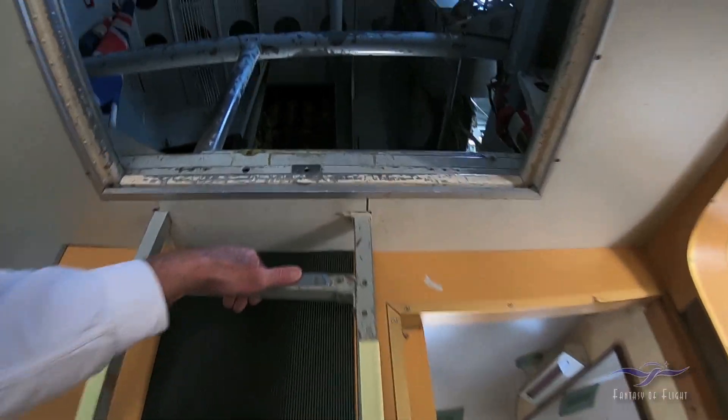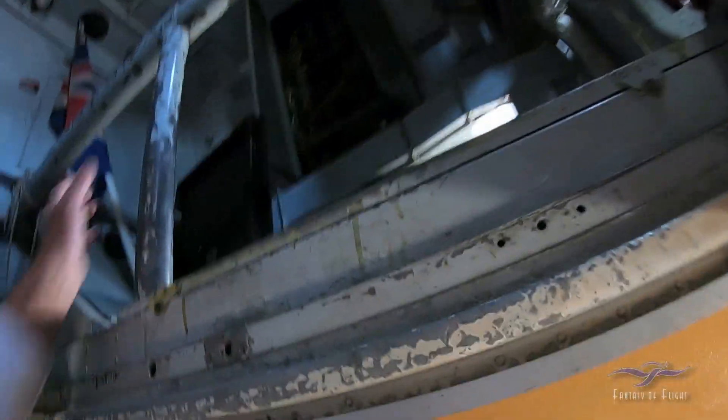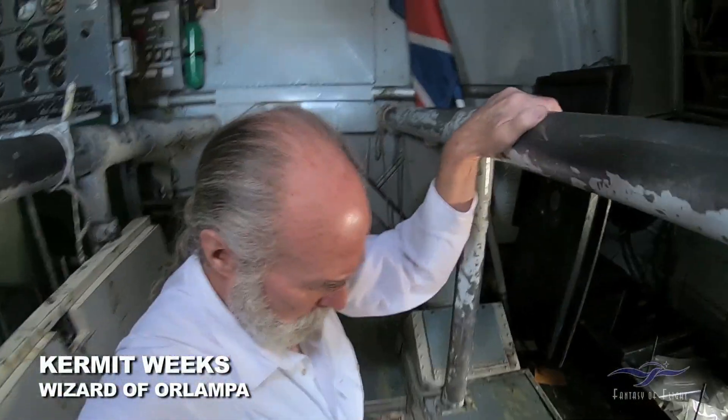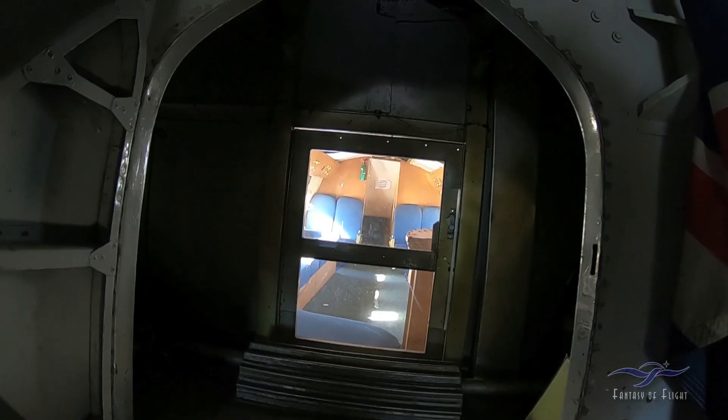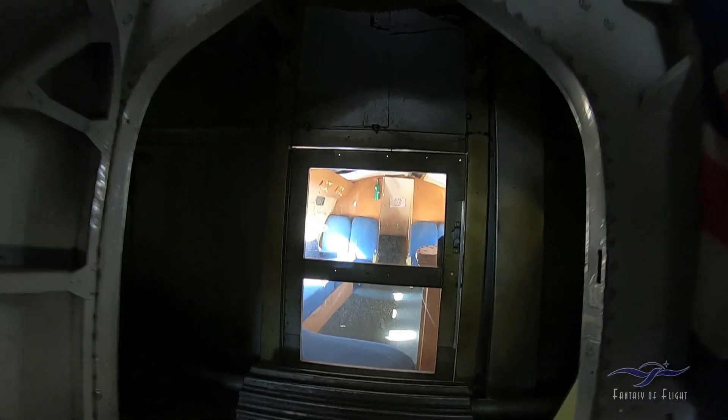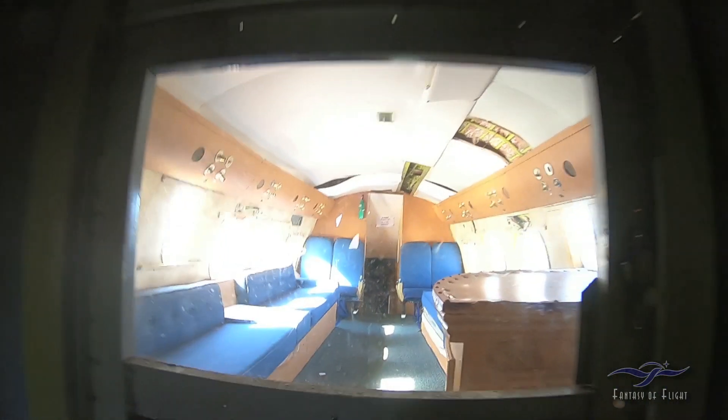So this is how we get up to the flight deck. I have not been up here in so long. Hopefully I can remember everything. This is how you would actually, during a war, go through the spar into the little back area back there.